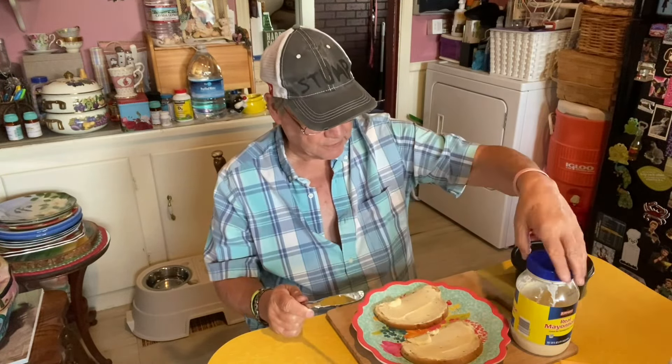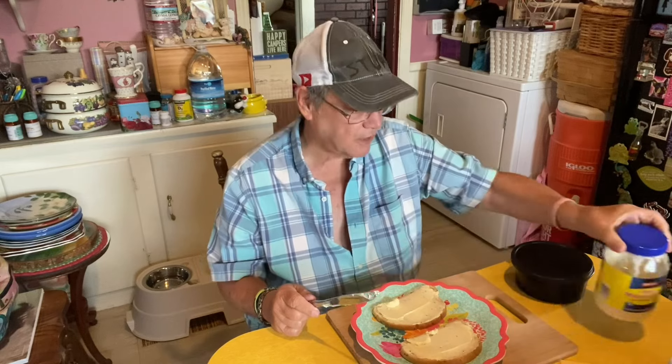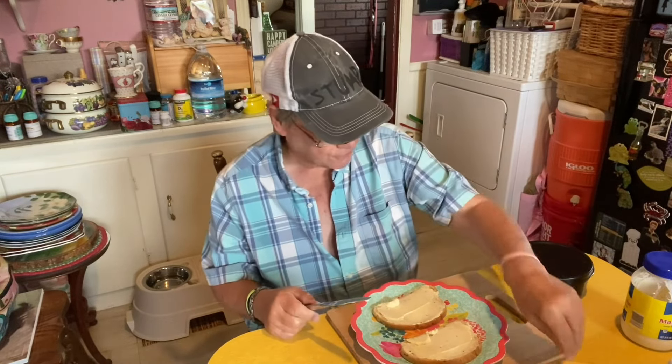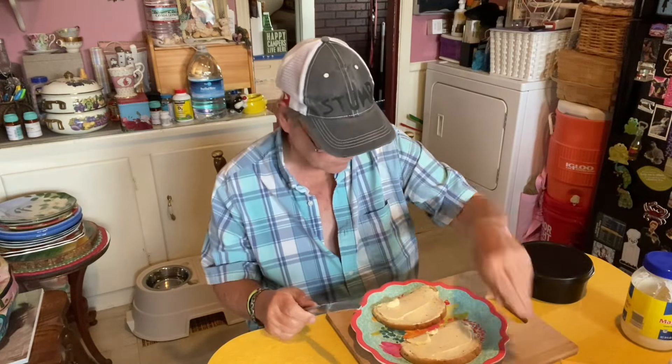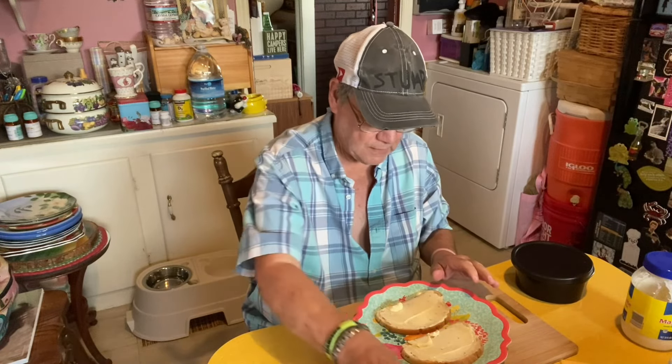I hope this turns out cause I'm trying another tripod that I bought at the Fresh store. Mrs. Stump is having some of her egg salad, which is pretty good in itself. Put mayonnaise on both sides of the bread. Lay that right there.